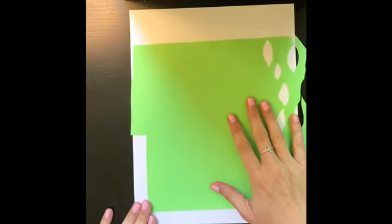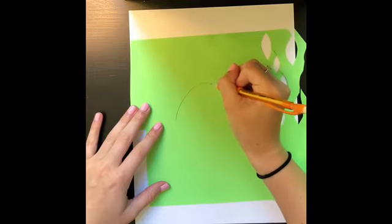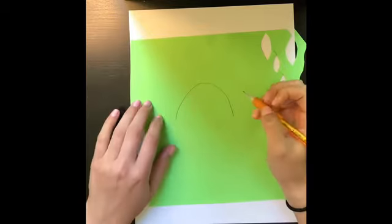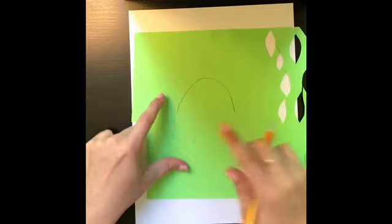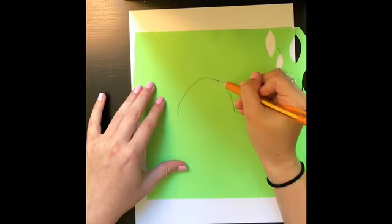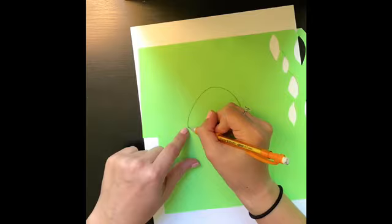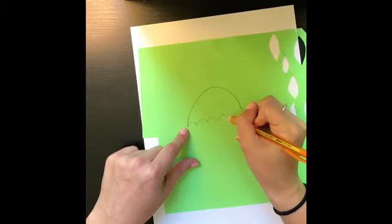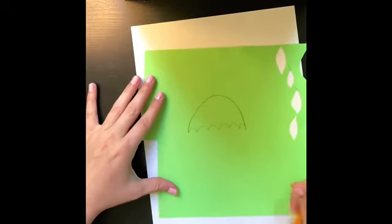I'm first going to make my umbrella for my springtime project. To make the umbrella, I'm going to draw a half circle just like this. The size of it will probably be about the size of an orange, give or take — you don't want it to be massive, but you want it to be a pretty decent size. Once you have your half circle shape, you're going to go from one end to the other making little humps like this, and this will get you your bottom of the umbrella.